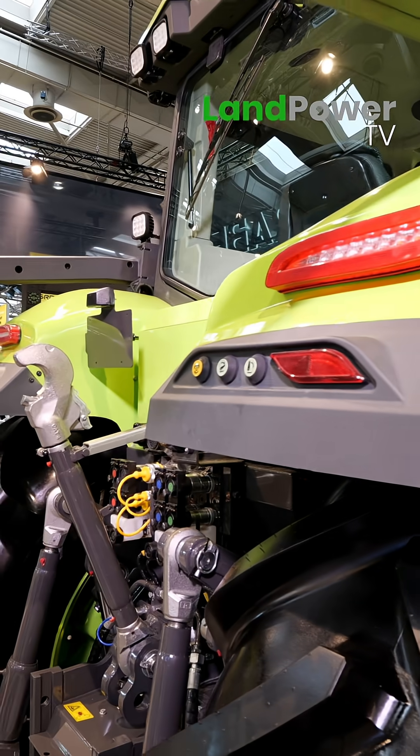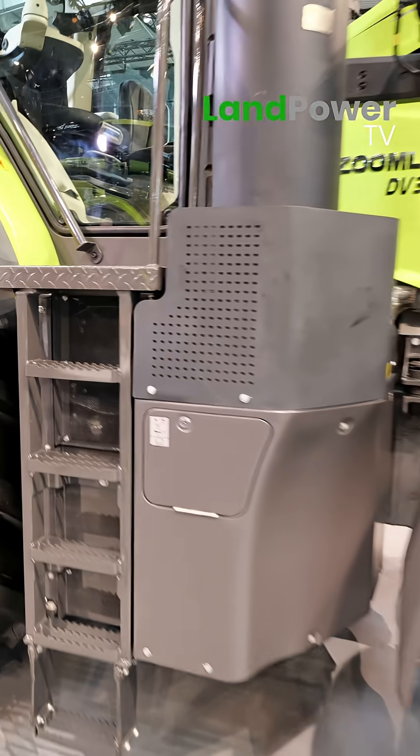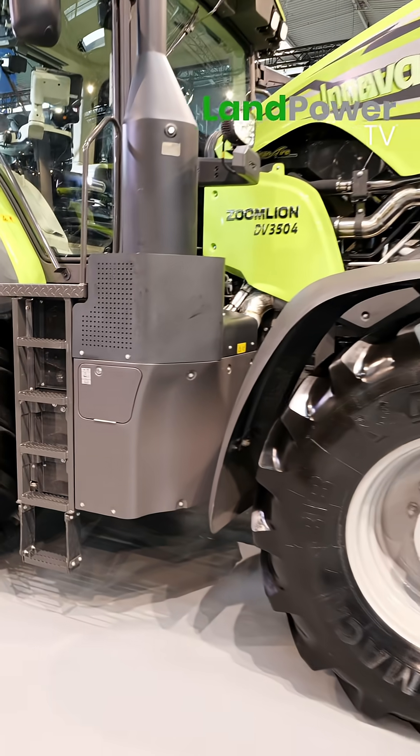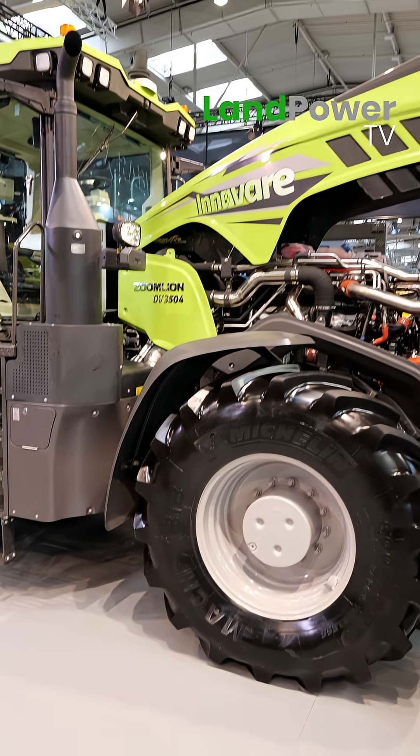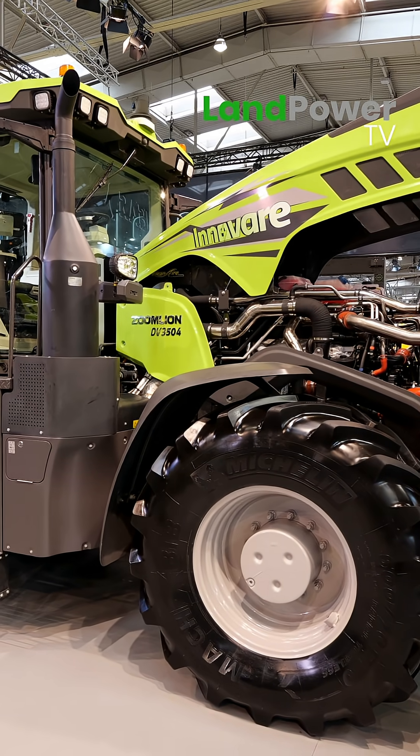The electrical power generated in the transmission — can you power attachments as well? Yes, we have 48 to 56 volt power output to be connected to implements, so you can drive an implement electrically.